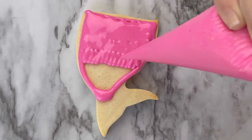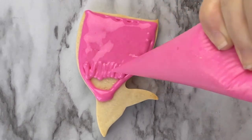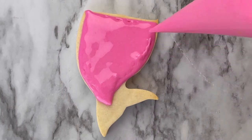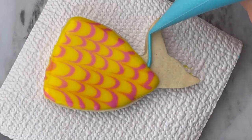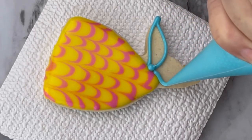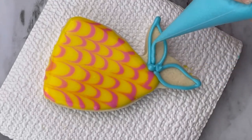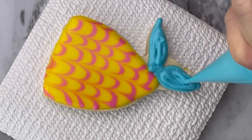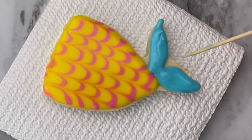This time you want this icing to dry, and once it's dry you're going to do a different design. Now you can add your mermaid tail to the other design once that's dry, and this makes a beautiful mermaid cookie.